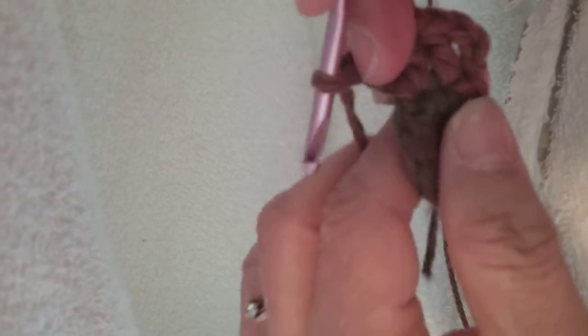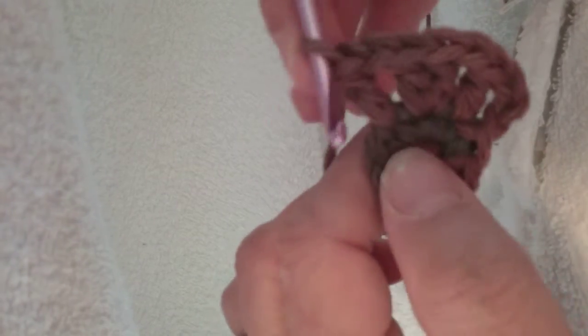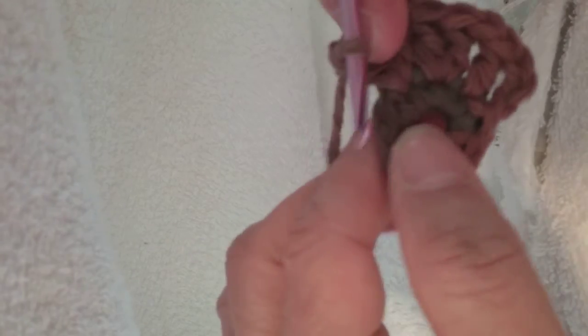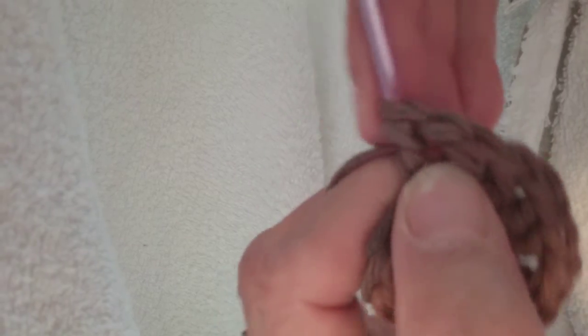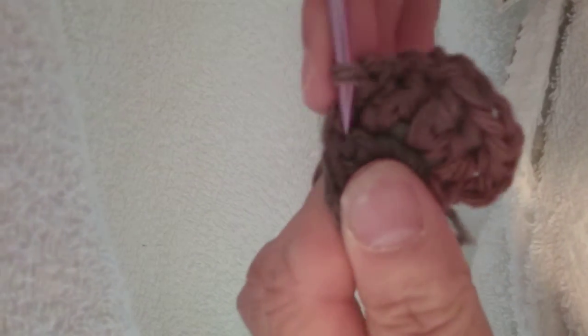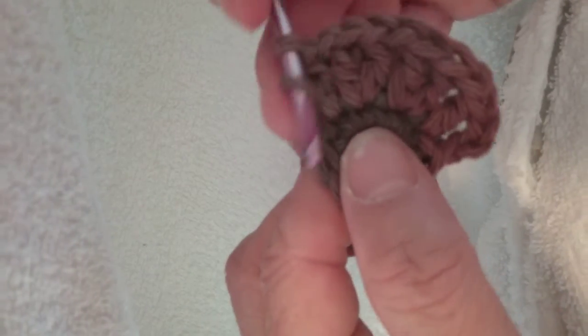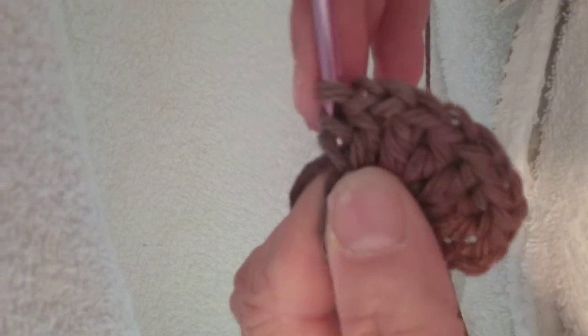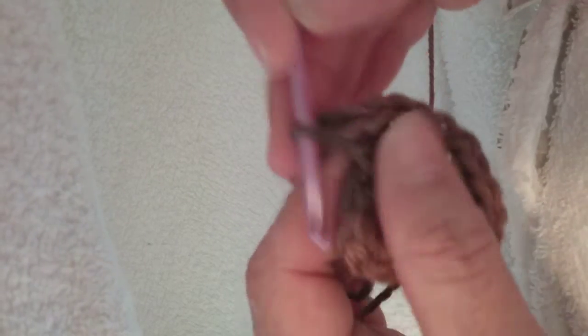So it's two double crochets, then a chain in each of the eight stitches around. Two double crochets in the single crochets of the previous row, yarn over. Two double crochets, chain one.